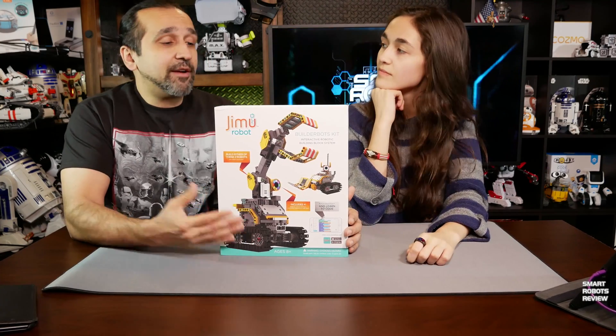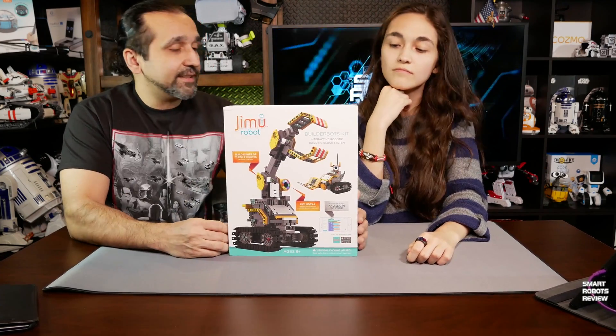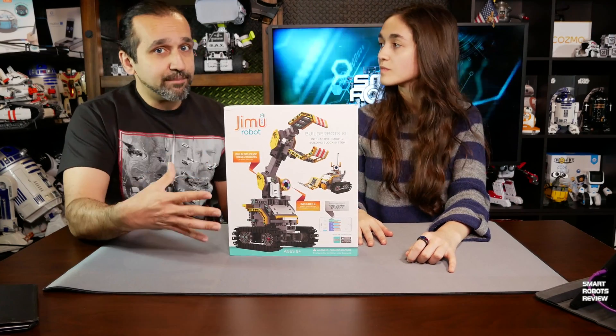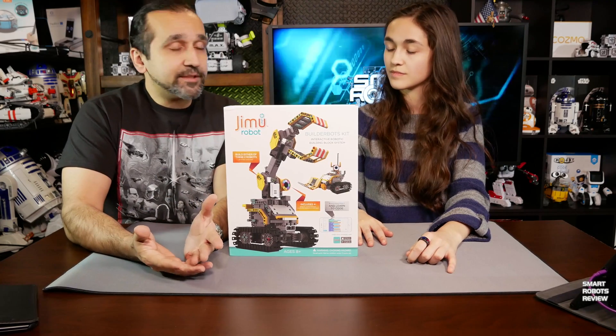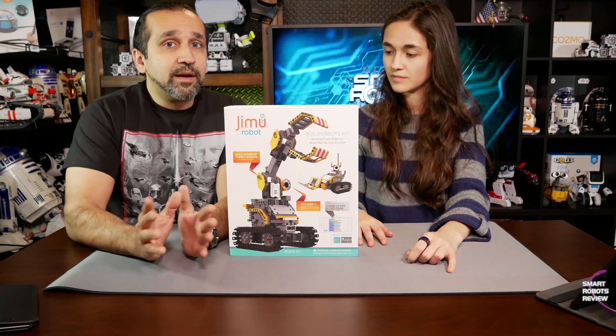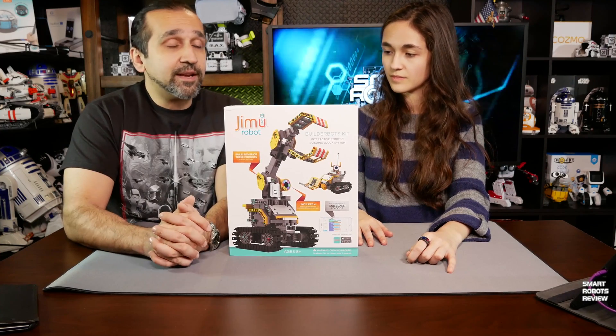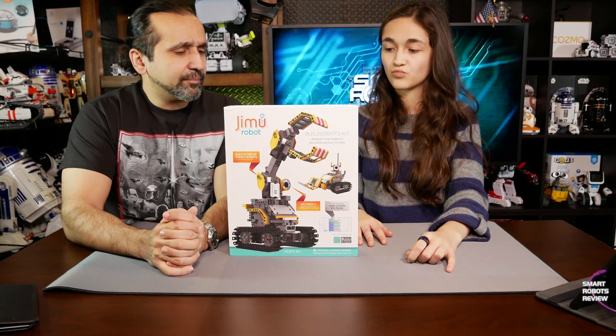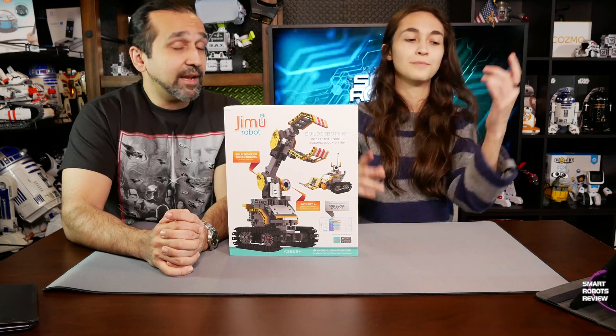Today we have the Jimu BuilderBot Kit, which comes from a line of Jimu robotic products made by Ubitech. They have a very good reputation, and they're designed to promote STEM — science, technology, engineering, and mathematics — to kids. This is made for ages eight and up.